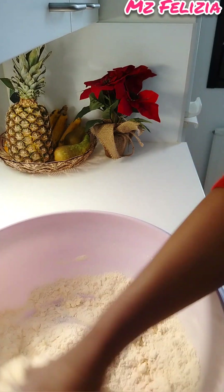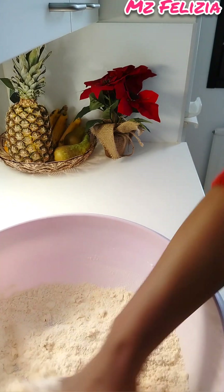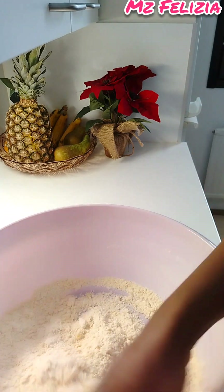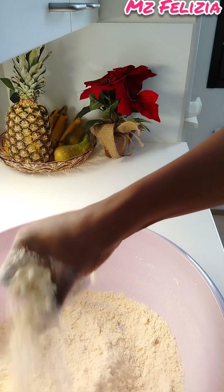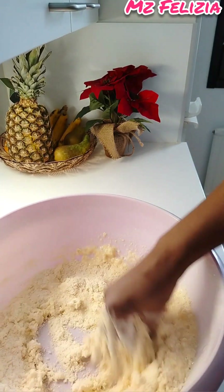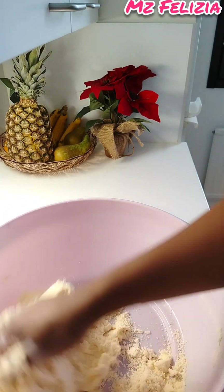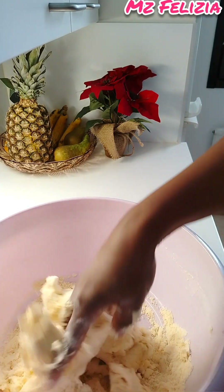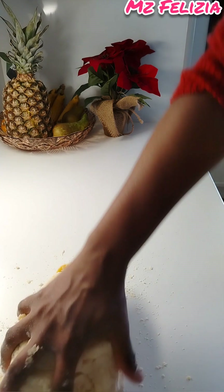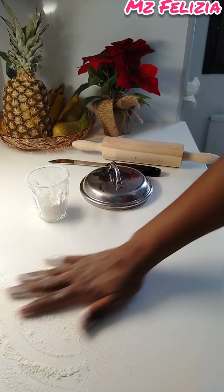Mix the flour together with the butter or margarine, then squish it together until it comes out well. Pour in cold water and mix together. You don't have to over-knead — just combine the butter so the dough forms well. Sometimes people put the dough in the refrigerator to get cold, but for this recipe I decided to just roll it out straight away.